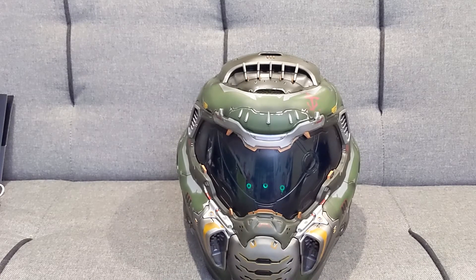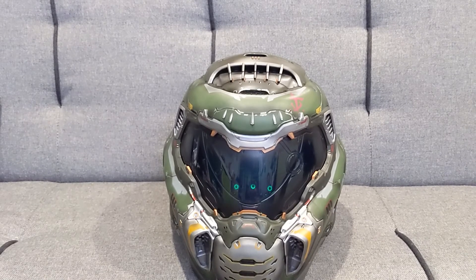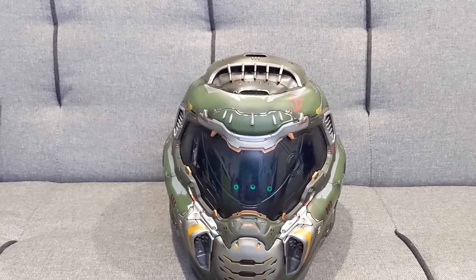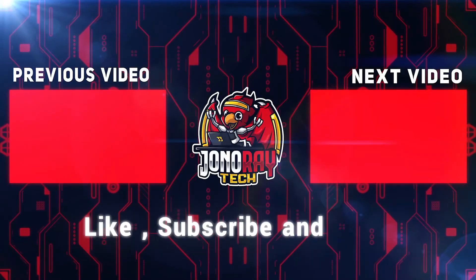If you like this type of content please like and subscribe. We'll be posting more unboxing videos, including more tech as well as gaming collector's editions. Thank you for watching. Bye.